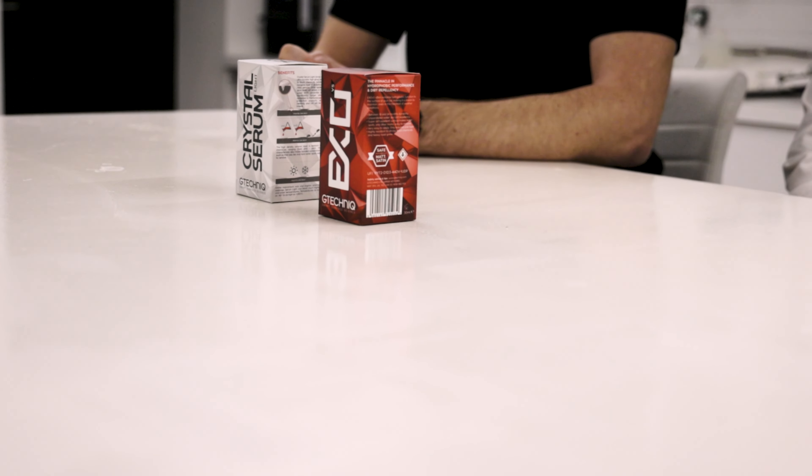Welcome back everyone. I'm back here with Lee Kennedy and today we're doing something a little bit different — we're going to be talking about ceramic coatings, one layer versus two layer, specifically around our Crystal Serum Light and XO. Today it's classroom time and Lee's going to show us on the whiteboard exactly how these coatings work, the technology behind them, and why they are engineered the way they are — including how top coats and base coats work and why you need a two-layer system.